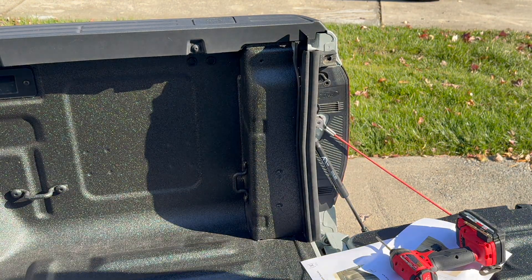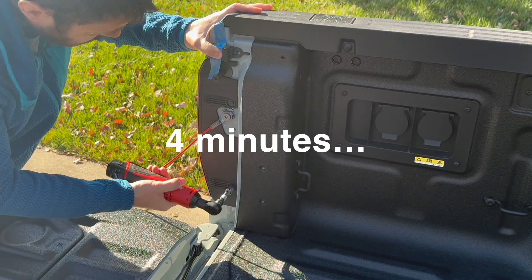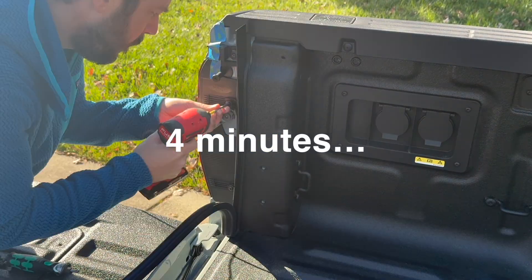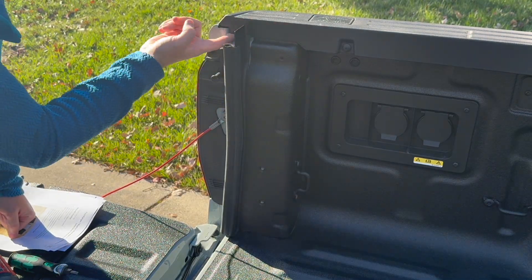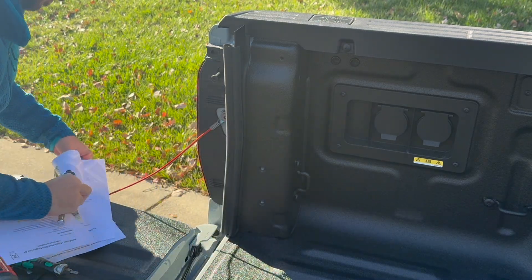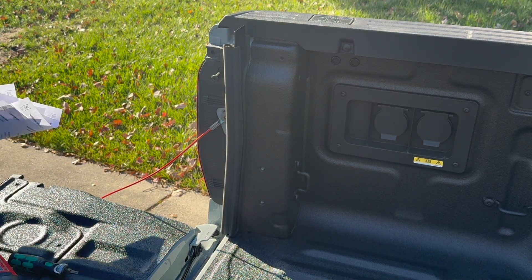One side done. Turn it around — this side will hopefully go quicker. I am doing this a little bit out of order: there's supposed to be a piece of foam up in this gap right here, but I'm going to take care of that when I pull my bed rails off to dust-proof them.